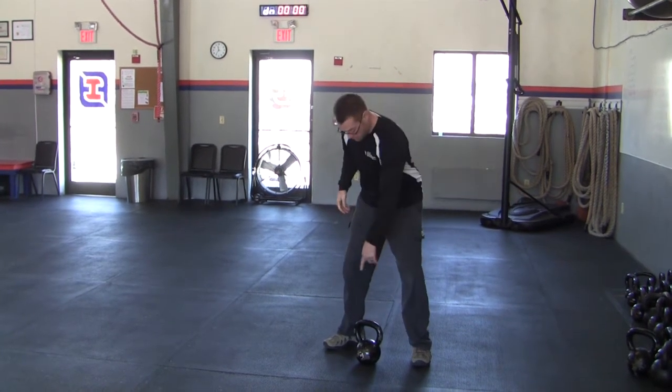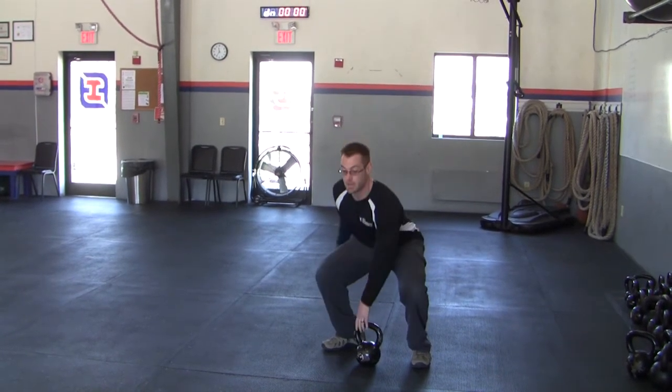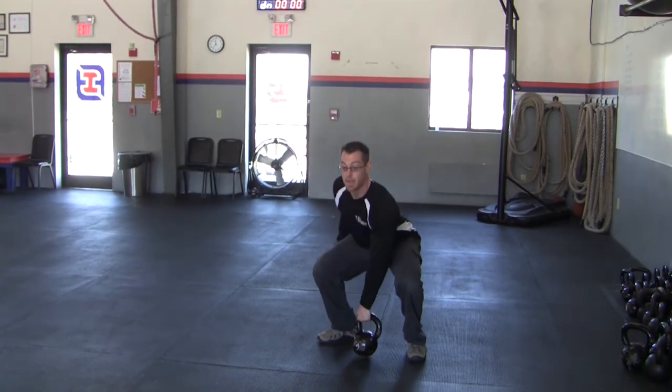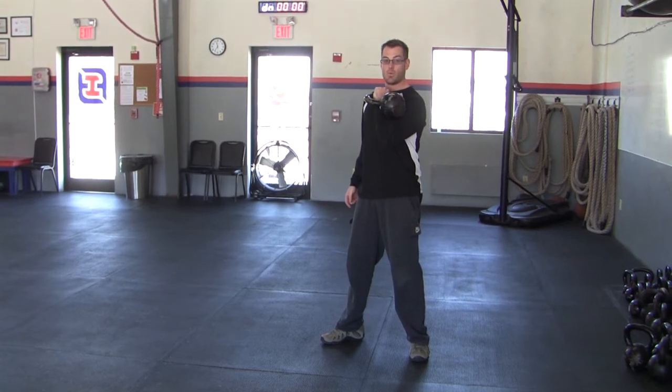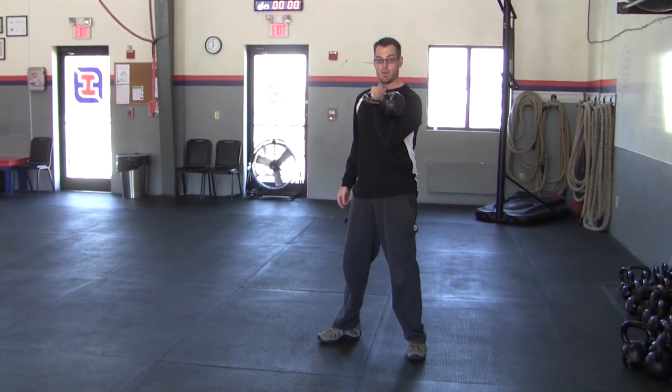On the other side, same exact concept. Facing towards this foot, left hand on the right horn, knees out, chest up, shoulder back, exhale up. Thumb between the collarbones, and get a nice pocket where that kettlebell sits in your elbow. That's the dead clean.